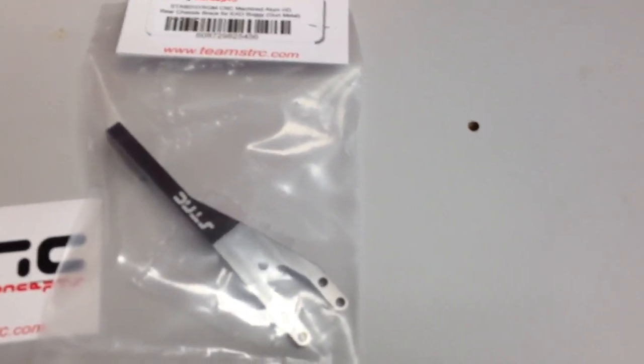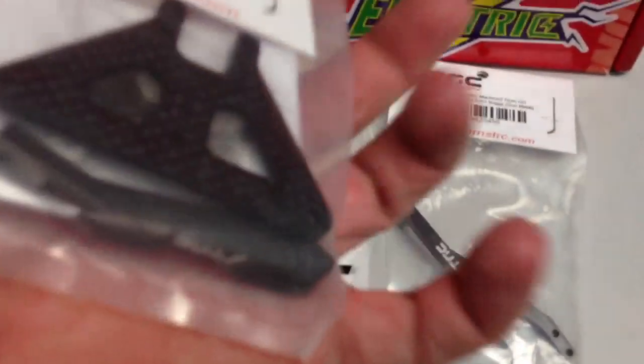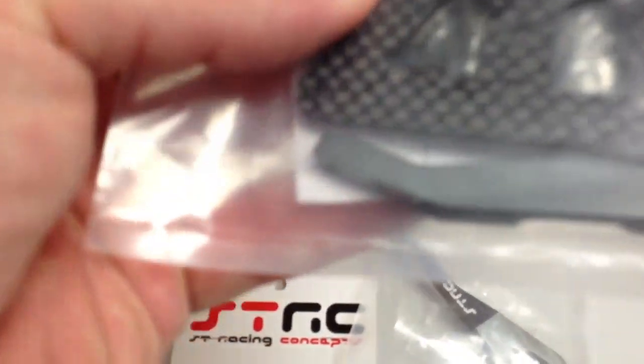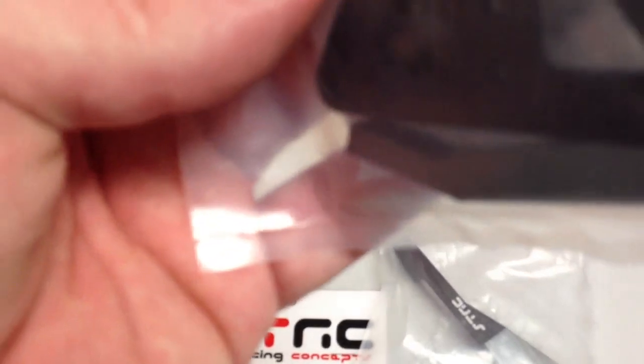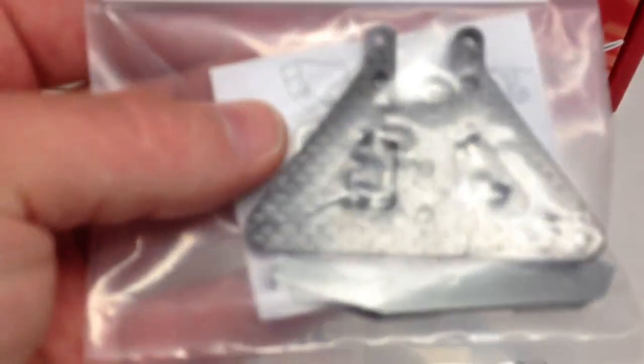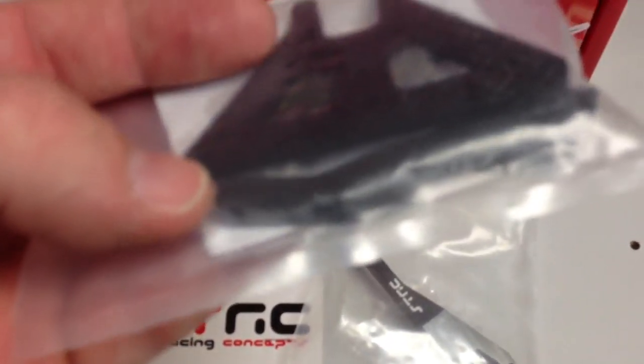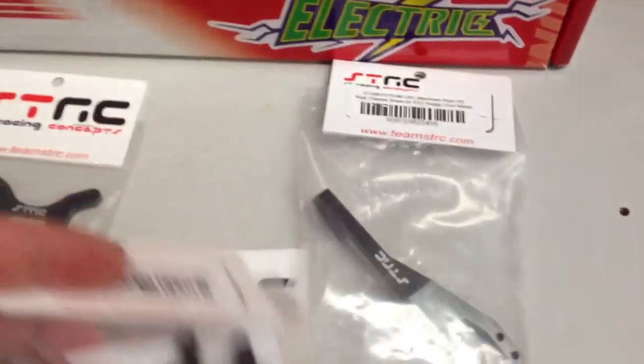And the last thing is the front chassis brace. A little bit better look from the underside. This one actually does come with instructions, so that'll be nice. It comes with a whole bunch of hardware — lots of different screws, a couple of little washers and whatnot. Carbon fiber on the upper piece, and then it has that nice machined aluminum for the brace that goes down to the chassis.